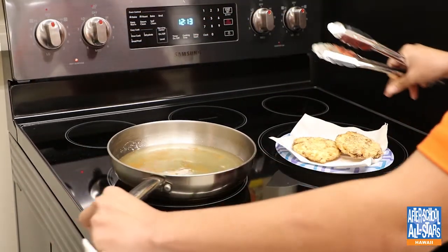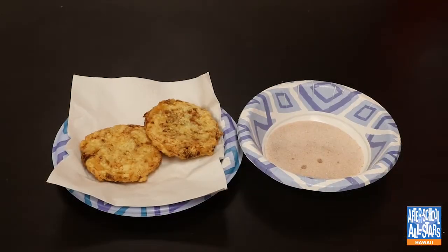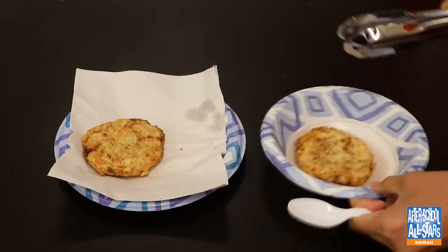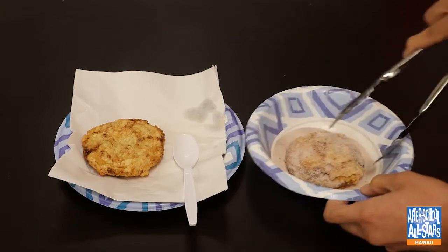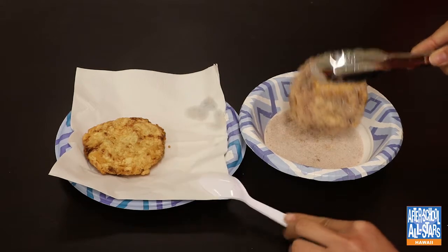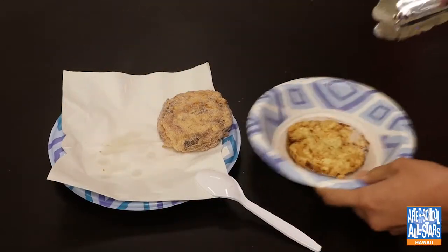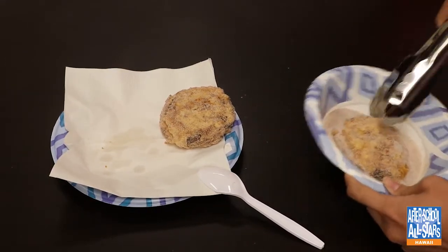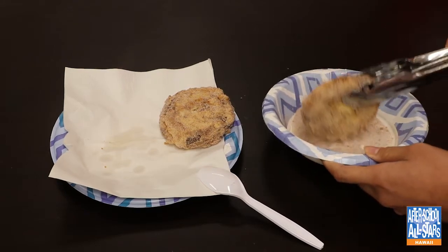Don't forget to turn off your stove and move your pan away from the hot surface. Now you're going to coat your sandwiches in cinnamon sugar — but again, you don't have to do this. This is your sandwich, so if you want to put some chocolate syrup or whatever, dress it up to your liking. And that's how you make an Uncrustable dessert — I hope you guys give it a try!